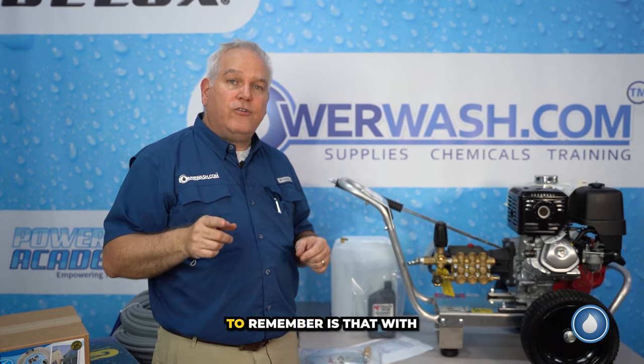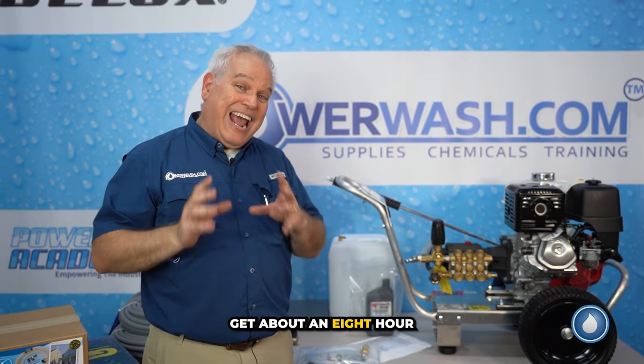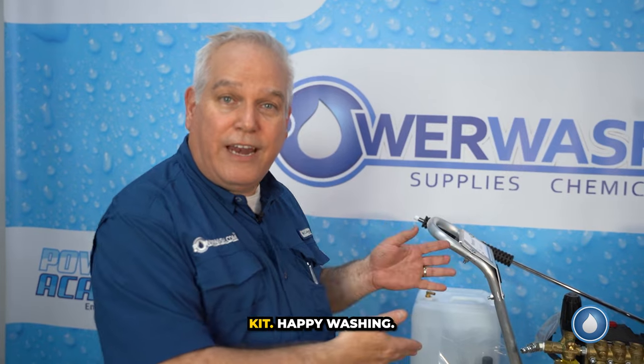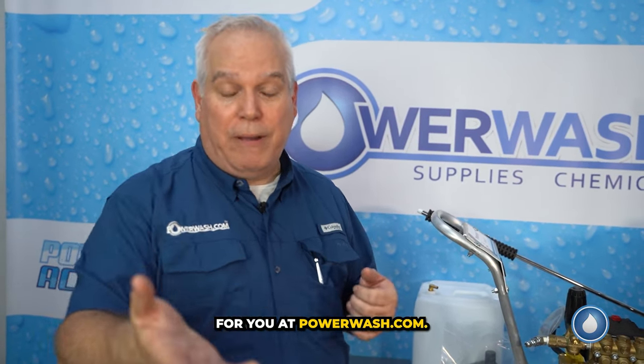Let's wrap this up. One thing I want you to remember is that with the Genie Kit, you also get about an eight-hour online training course that will teach you all about pressure washing. That pretty much wraps it up for the Genie Kit. Happy washing, and remember — we're here for you at PowerWash.com.